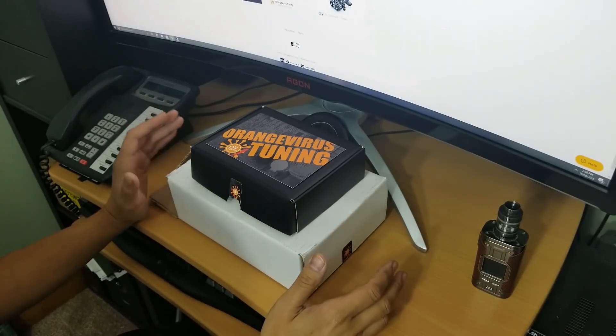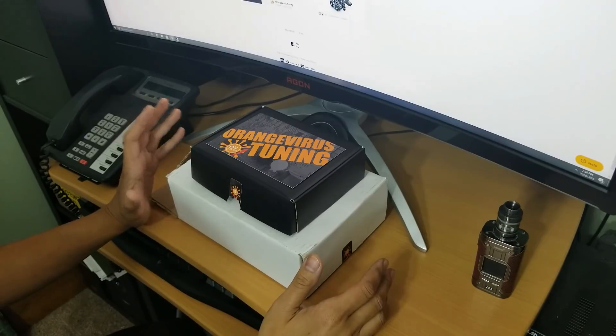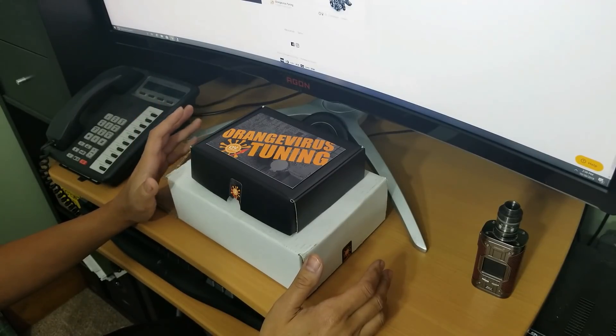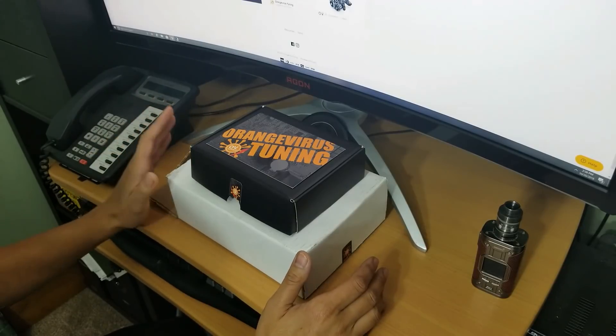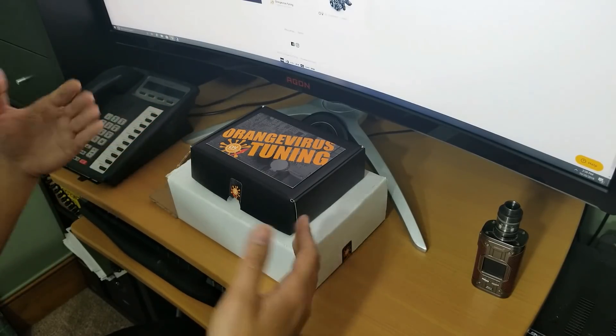Here it is, the review that I'm sure a lot of you have been waiting for — the Orange Virus Tuner for the 2011 to 2016 Scion TC. As with many of you, I was very skeptical about this unit.